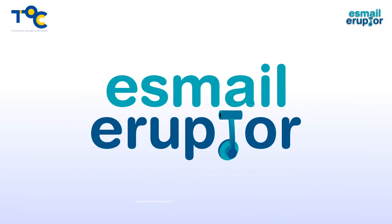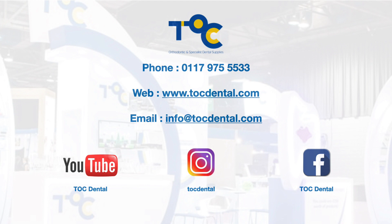The Esmail Eruptor is available from TOC, the orthodontic company. www.tocdental.com